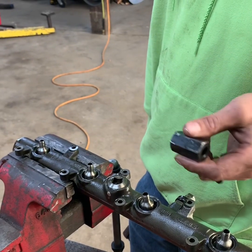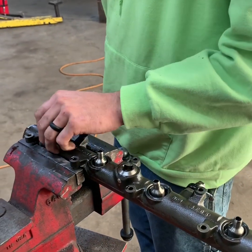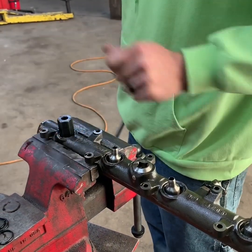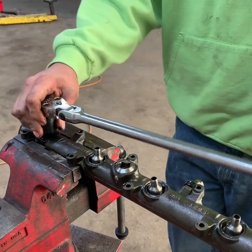This is actually the special tool it takes to get these cups out. You just slide it over the cup and get it centered so it goes down in there. Get your socket and ratchet — and these are crazy tight.